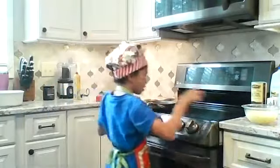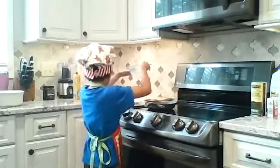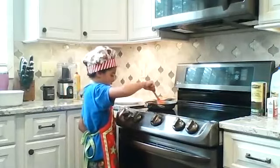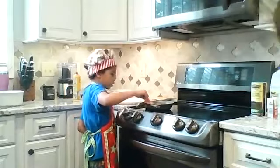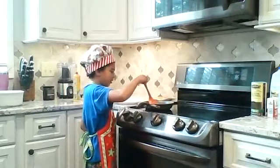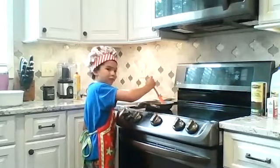And then you pour your eggs in, and then you get your spatula, and then you mix it around. You mix it around until you think it's going to get really stirred up, and then you will turn it on high and the eggs should form.